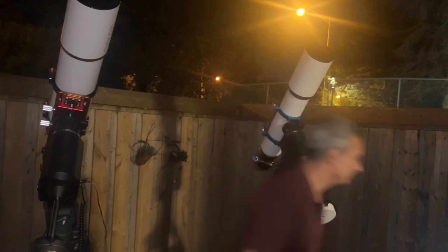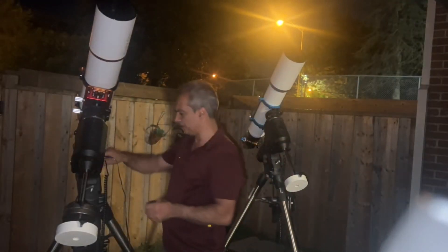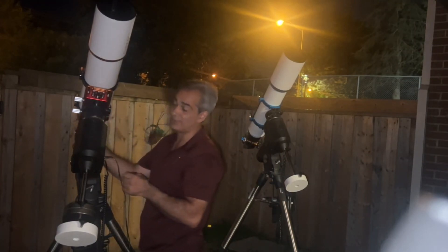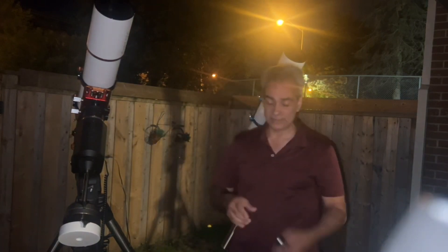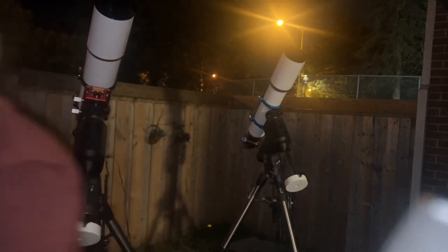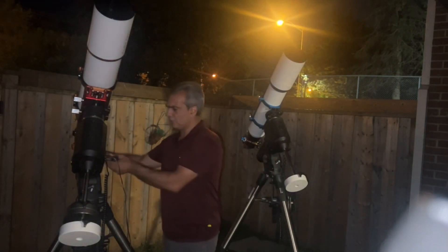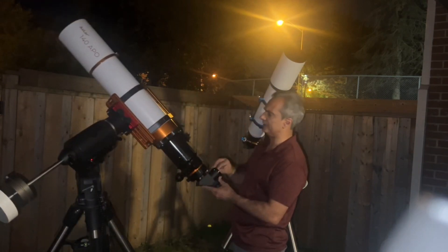Let's start with an 18 millimeter. It's probably better I use 50 power instead of 75 power, because I don't have a finder scope on either telescope. So it might be better to use a slightly lower power to find it, and then we can always boost up the power. The EQ6 should track, so I should be okay once I find it.